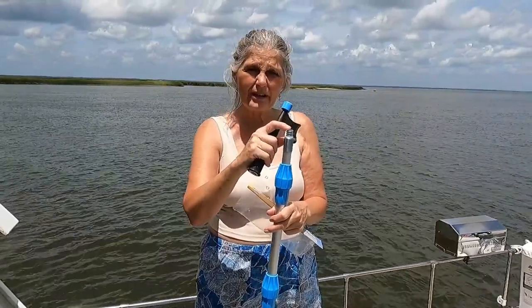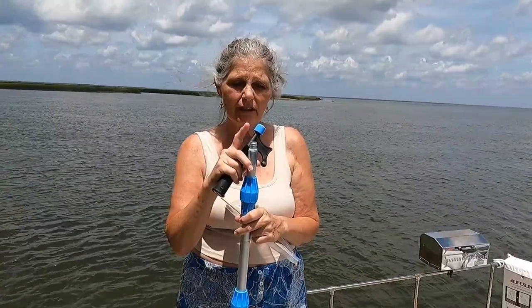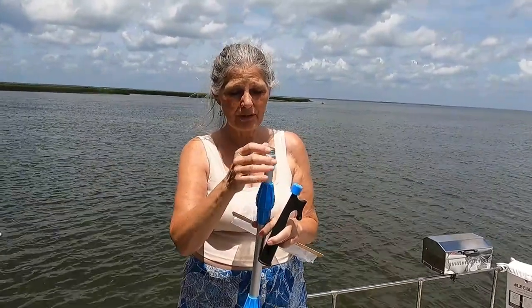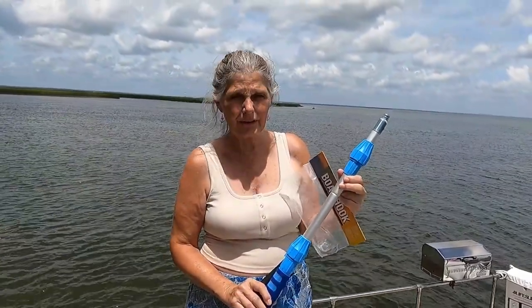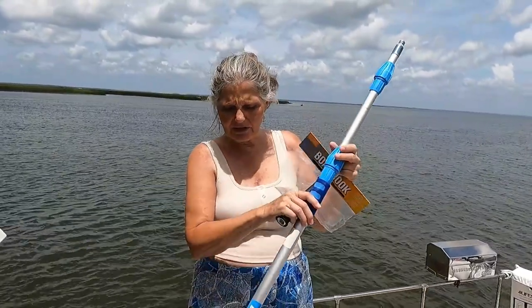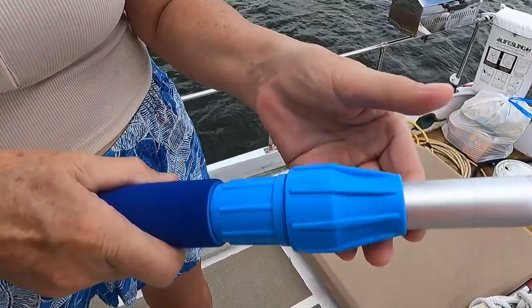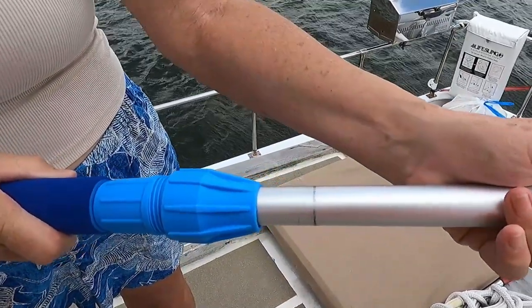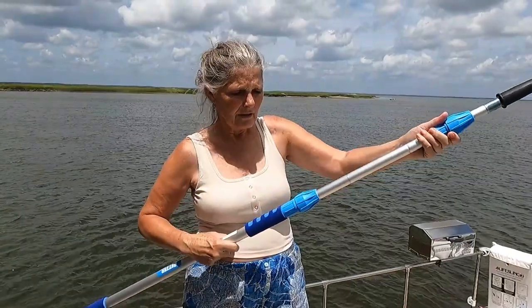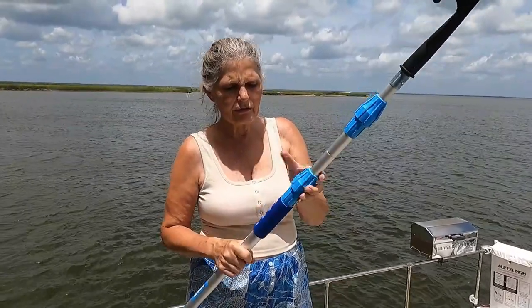Better Boat has mop heads, brushes, and a lot of different attachments that go on the end of the pole. The pole itself comes in three different lengths and it extends — it's not super long to begin with but you can extend it out. It has two different places where you can extend from. I usually extend from the fatter end first because it's thicker and heavier duty. You can see how it extends right there, and you get it to wherever you want it and just tighten it down.